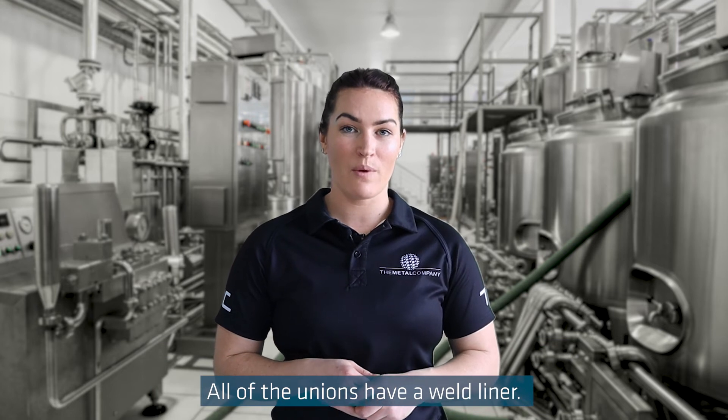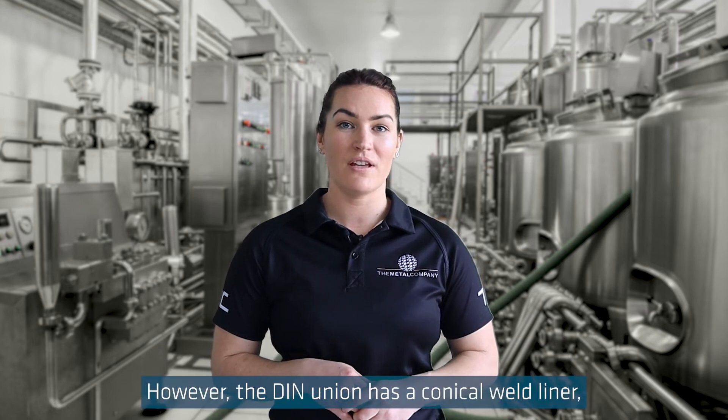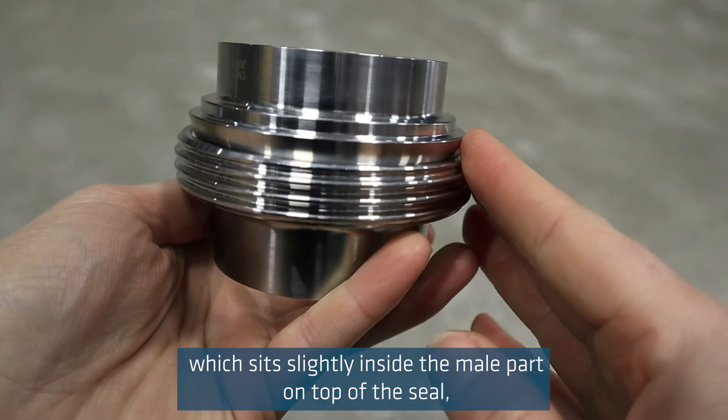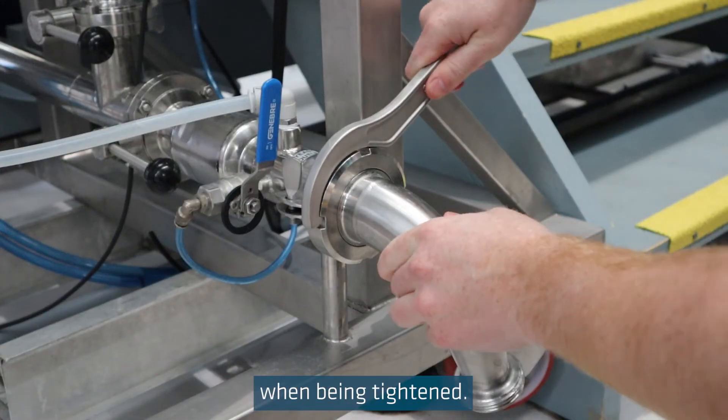All of the unions have a weld liner; however, the DIN union has a conical weld liner which sits slightly inside the male part on top of the seal, ensuring the union aligns correctly when being tightened.